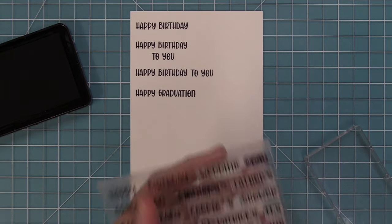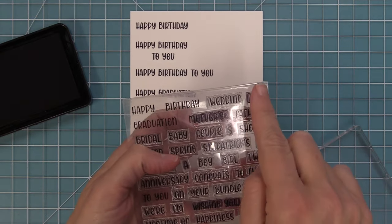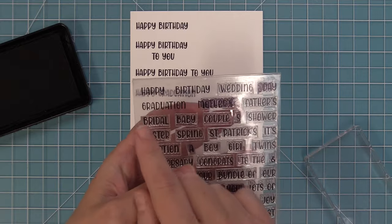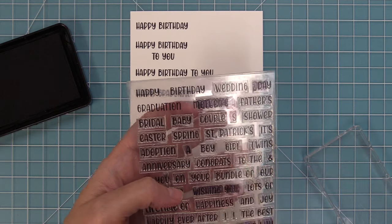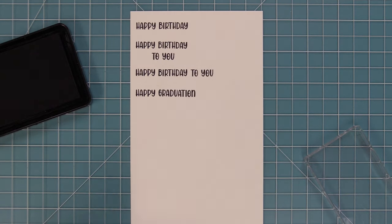You can combine 'happy' with graduation, happy wedding day, happy mother's day, happy father's day, happy easter, happy spring — you can mix and match in so many different ways to get really great sentiments for all of your spring holidays.